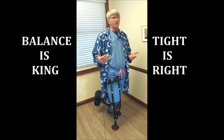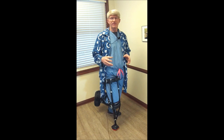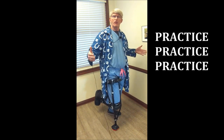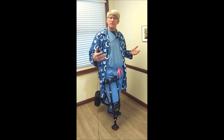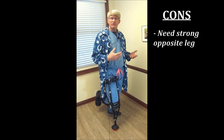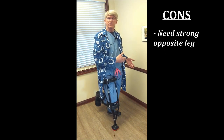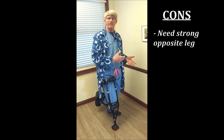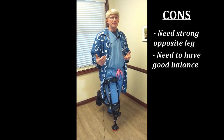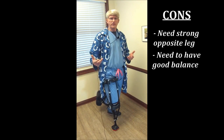Balance is king. If you don't have good coordination or balance, this is not your option. Practice in a safe environment — I recommend starting off in a pretty narrow hallway. You need a very good leg on the other side. If you have a hip, knee, or foot problem there, it's probably not a good idea because you're so dependent on that leg — it's doing twice as much work. Balance is really important. It took me about two or three days to get very accustomed and used to this, so judge it accordingly.